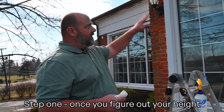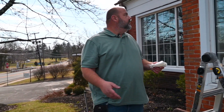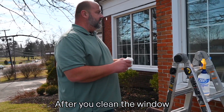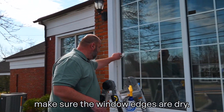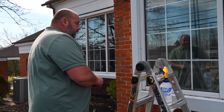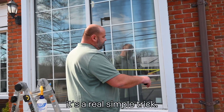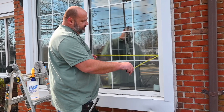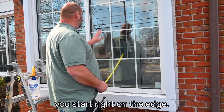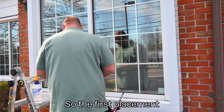Step one: once you figure out your height and you have your material cut, prepped, and ready, the next step is to figure out first placement. After you've cleaned the window, make sure the window edges are dry so you're not pulling up any water. Figuring out placement is a simple trick — take the width of the window and figure out if it's even or odd. If it's an even number, you start right on the edge. If it's an odd number, bring it in about an inch for the first placement.